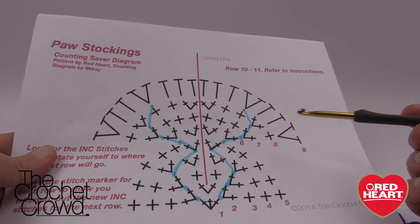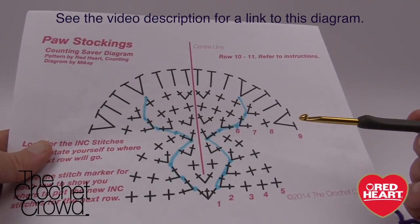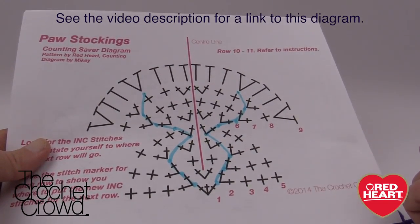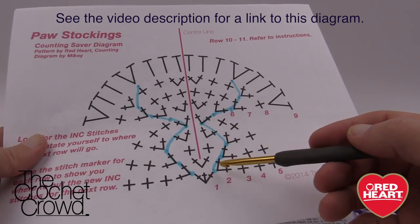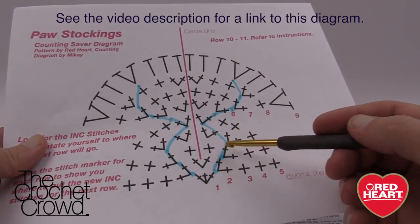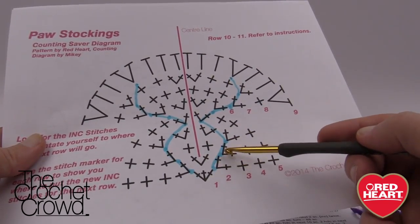To begin, I've made a paw stocking counting saver diagram. When I tried this pattern about a year ago I was not successful because I was getting too distracted by all the counting going down to the bottom, and the bottom of my paw ended up way off to one side. So I made a diagram and followed it carefully, and I've marked the points where increases happen with a blue line showing where to move the stitch marker as I move up.